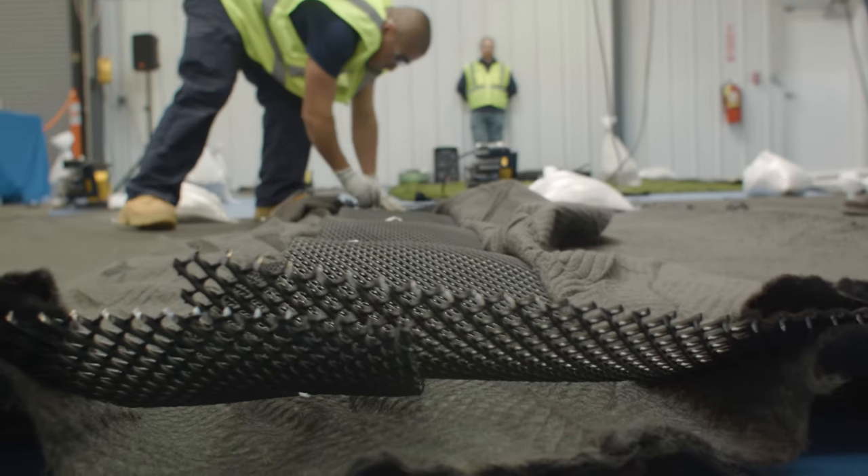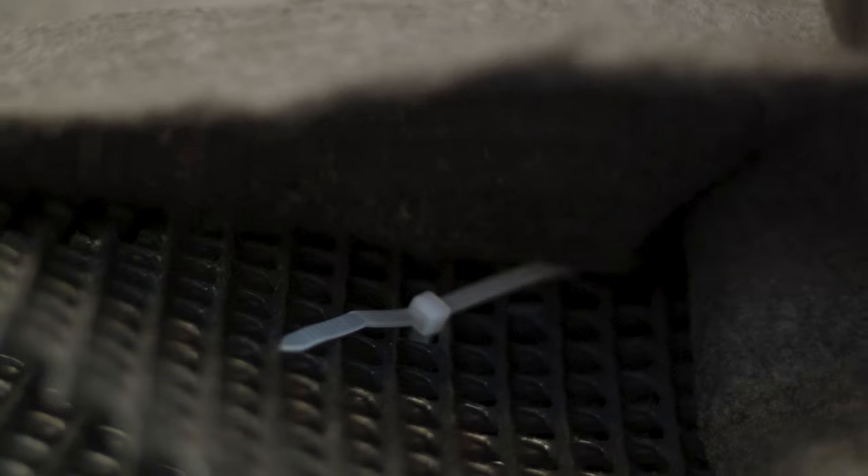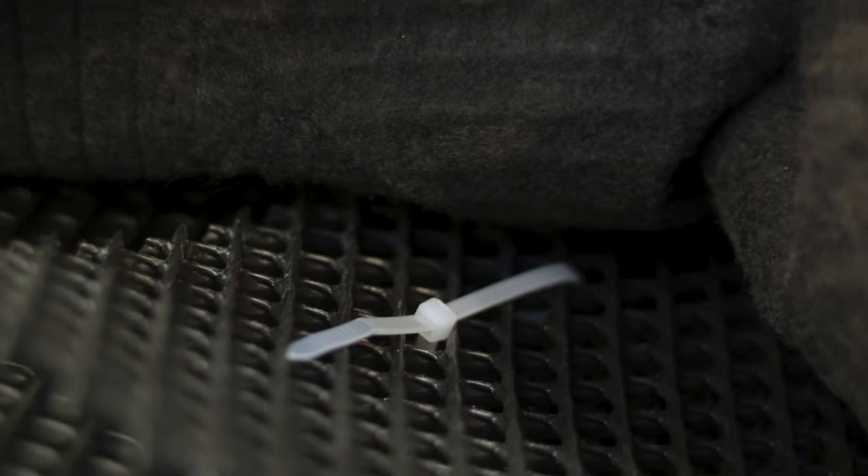We make sure that the bottom geotextile is tucked and overlapped underneath the geonet. We take plastic zip ties and zip tie the net together on a frequency along the seam — every five feet. On end seams, which we also call butt seams, it's typically every six inches or every foot that you add a zip tie.